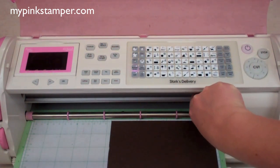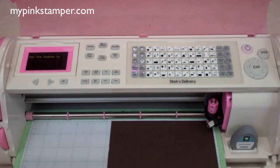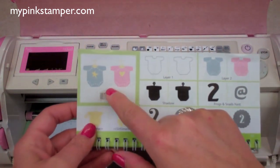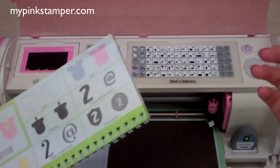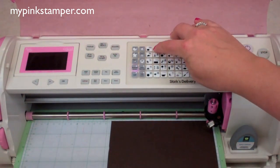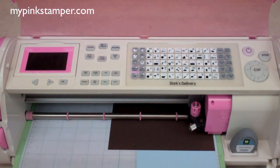I'm going to set my blade to six because I'm using thicker cardstock, and I'm going to have my pressure and speed set to max. Now we'll find the little onesie — it's button number two. If you have problems finding where it is on your overlay, just look at the little overlay picture underneath your image and it'll show you in red where it's going to be on your overlay. For older cartridges, you'll need to count it out. Go ahead and press cut — we're cutting the bottom one because it has the star.